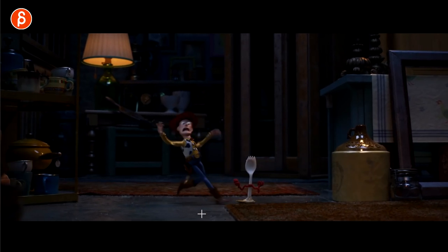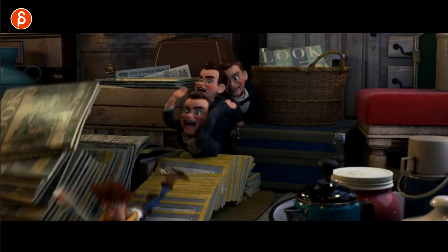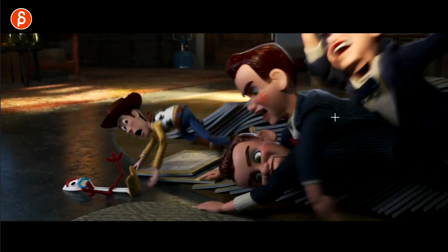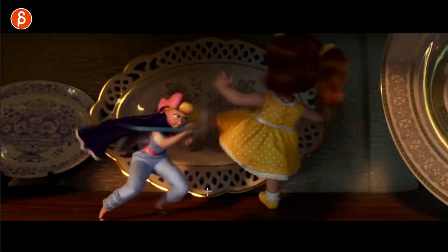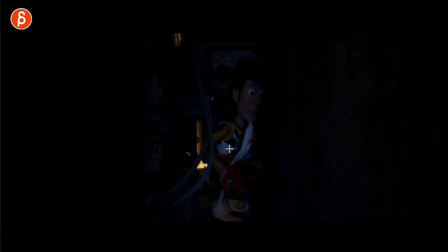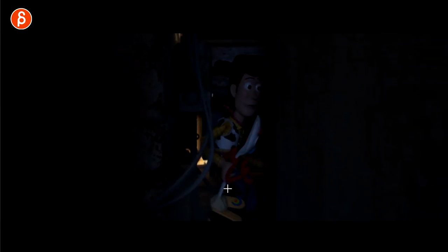Look at those poses on that run. Anything with contact, I feel bad for anybody animating this. But look at the look and the lighting. Even stuff like this — just the feeling of this with the colors and the light making this creepier and more dangerous.